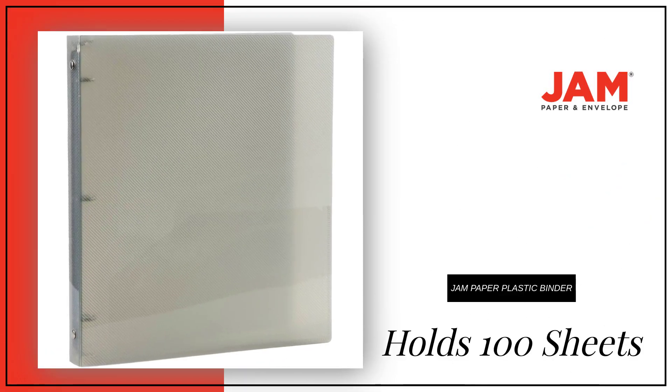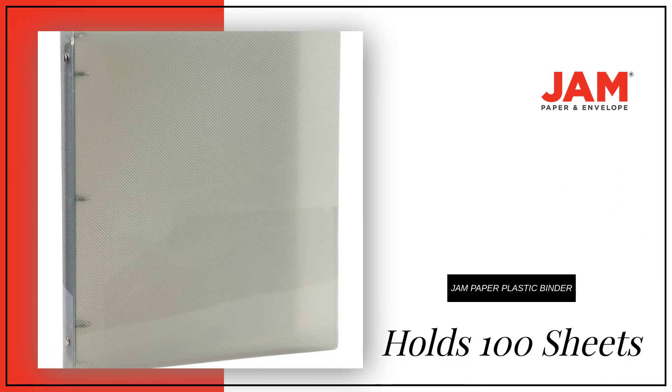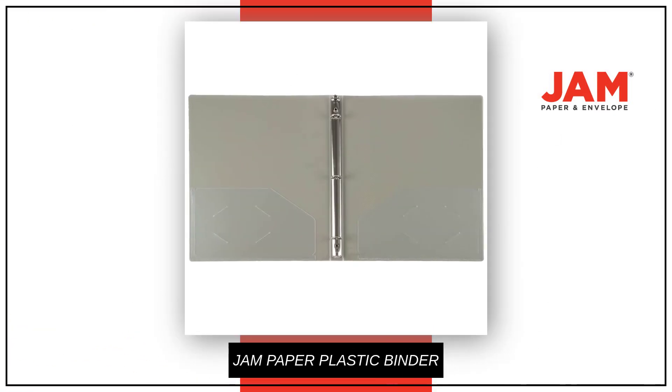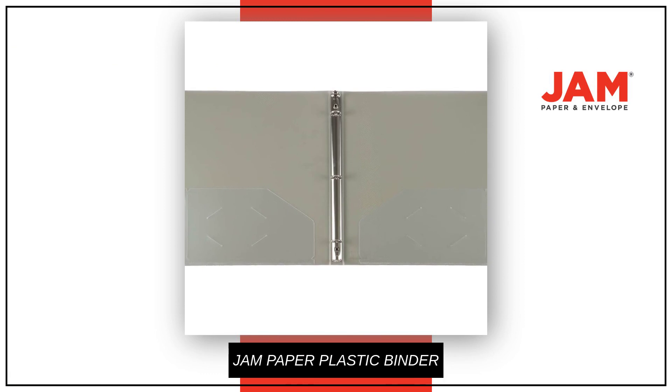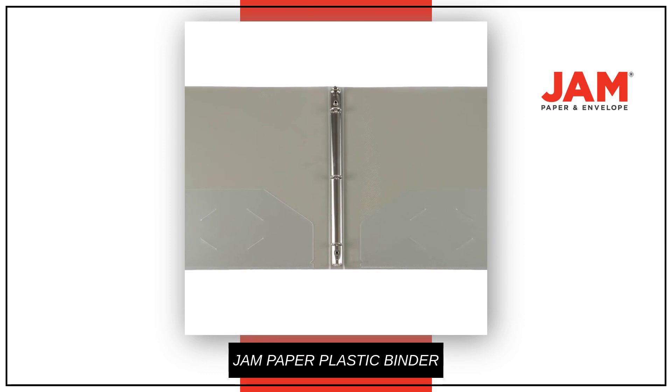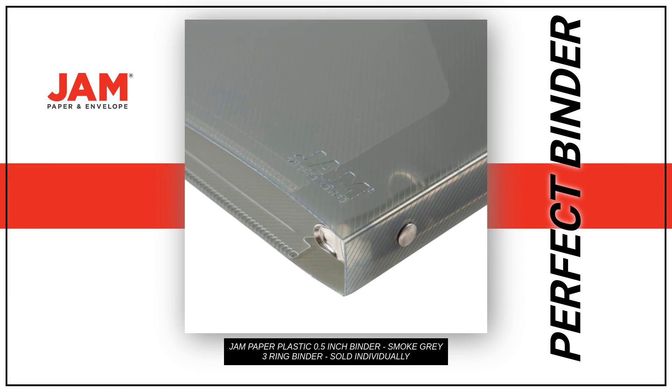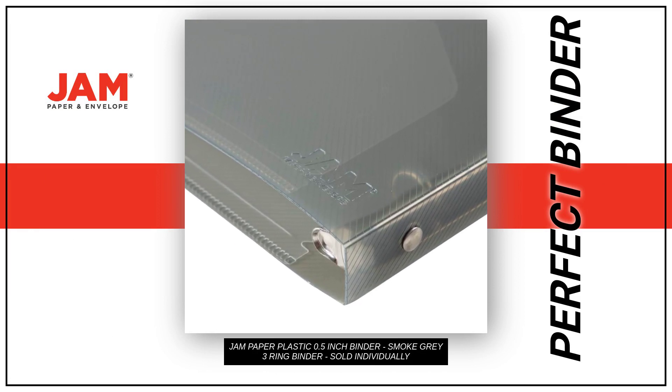It's a great way to be stylish and organized with colorful binders that hold up to 100 sheets of paper. It has wide front and back binder panels that fully cover standard dividers and sheet protectors. Make organization, durability, and style come together with the perfect binder for your needs.